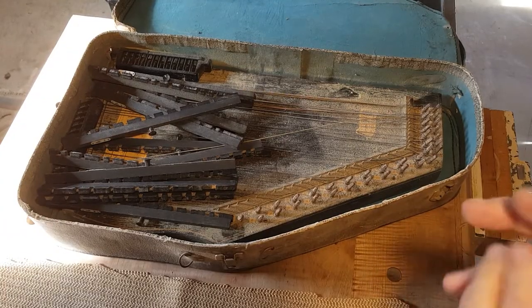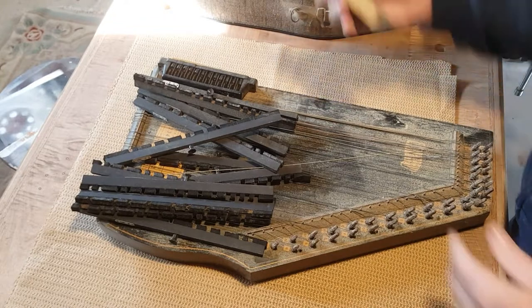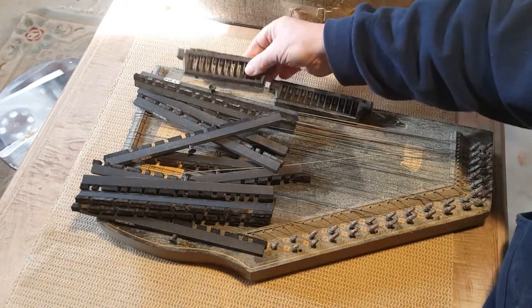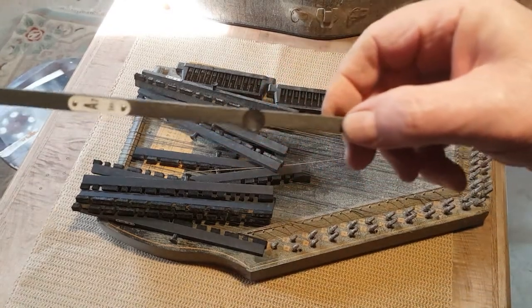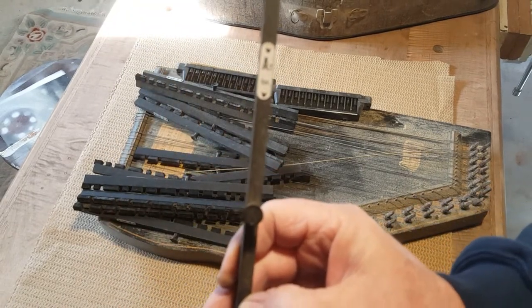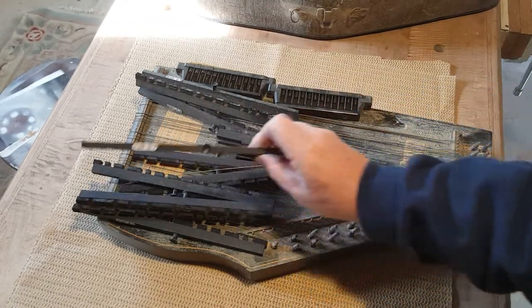Alright, time for the unboxing of this lovely instrument here, the auto harp. I'm going to move back a little so you can see what it looks like coming out. So we have all kinds of goodies here and this will be something we have to work on. It wants to spring there — we're going to do springs. These ones here, let me turn it — it says A7, which would be an A with a seventh note in it, and here is D minor. All of these are different notes when you push them down.